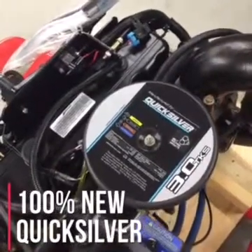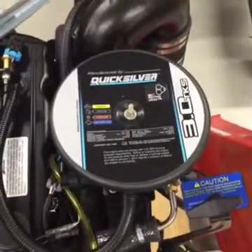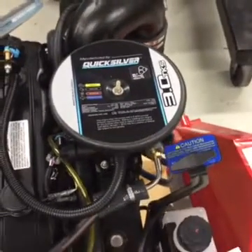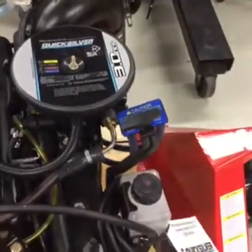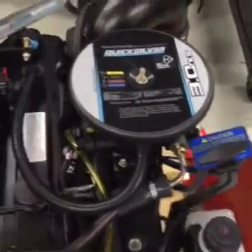This is a 100% new engine construction, not remanufactured. The Quicksilver engines feature many of the same conveniences as the original Mercruiser, such as remote drive lube bottle, single point water drain, and turnkey starting.